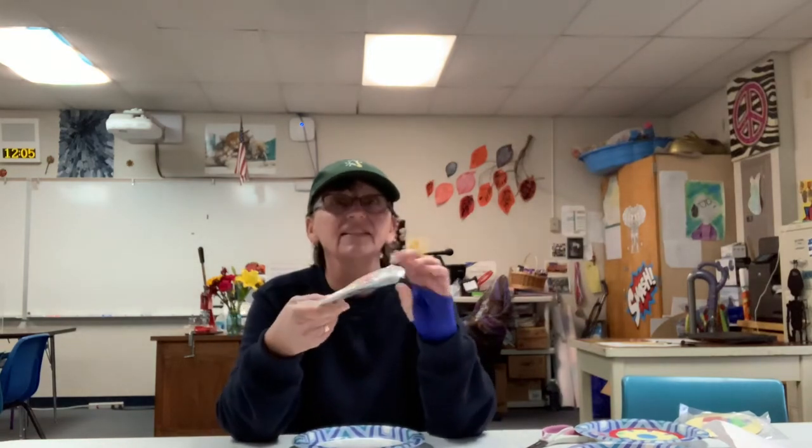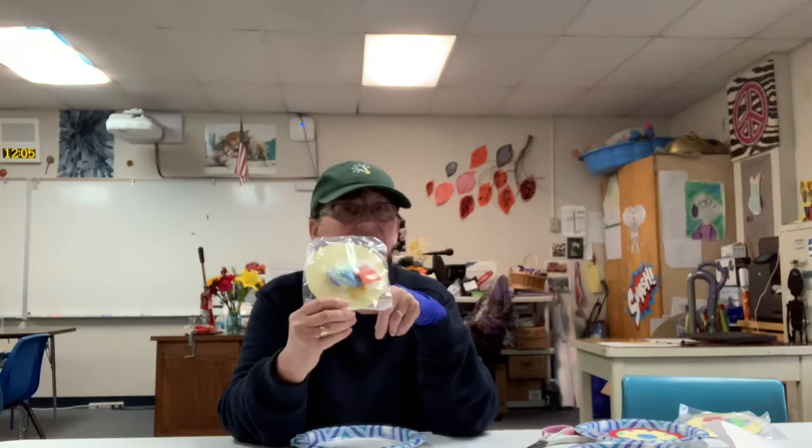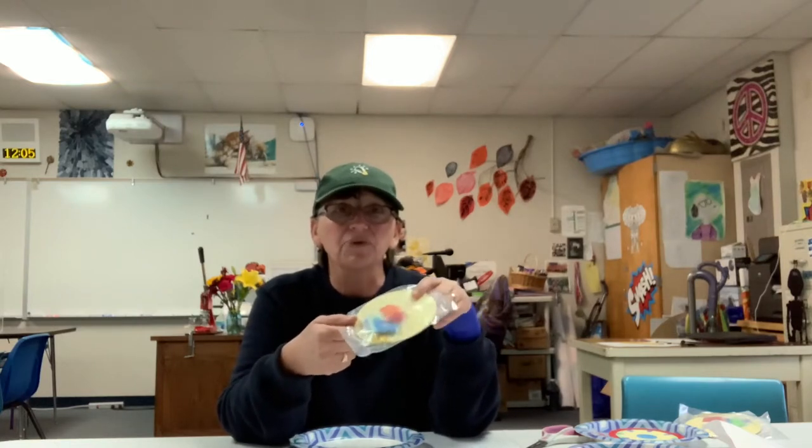I ordered these kits for my after-school program and I thought, oh how great — individual, pass out and go. So the package comes and it looks a lot like this. It doesn't come with any instructions. Not that you really need them, but sometimes that's nice. What I thought would be a simple project really turned into a difficult challenge for most of my students.